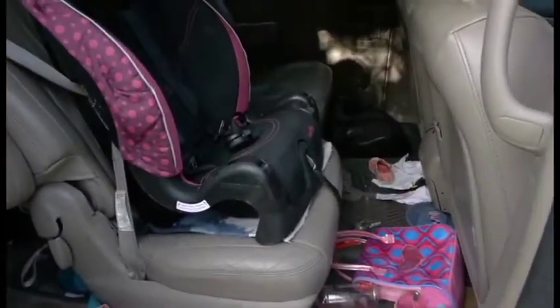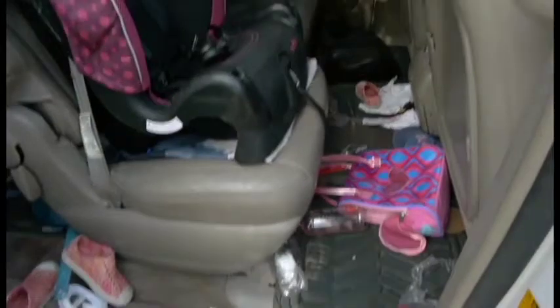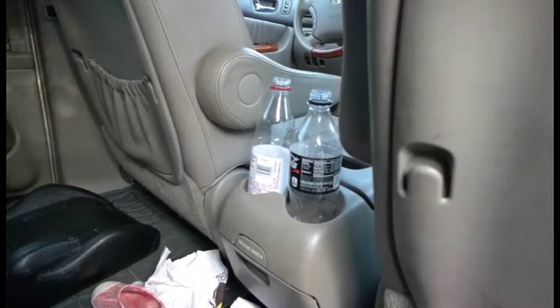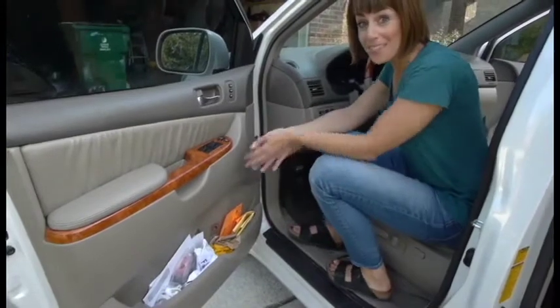I don't even really know where to start, except I know where all the shoes are that are not in my house — because they're here in my car, and that's why my kids can never find them. Caffeine a couple times a day helps us all get through it, right? I know you all relate.